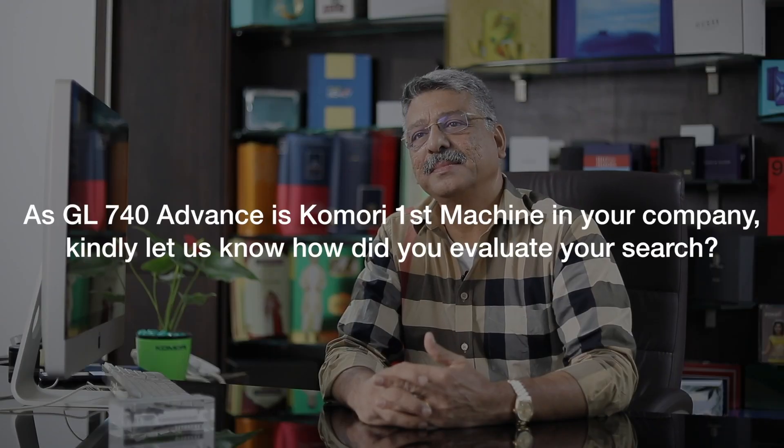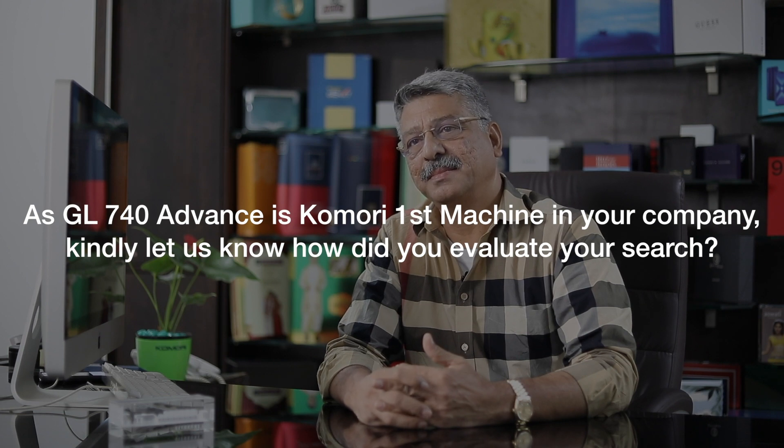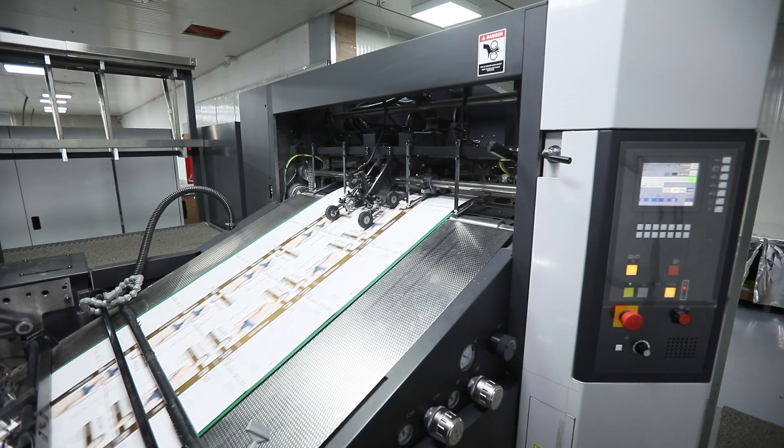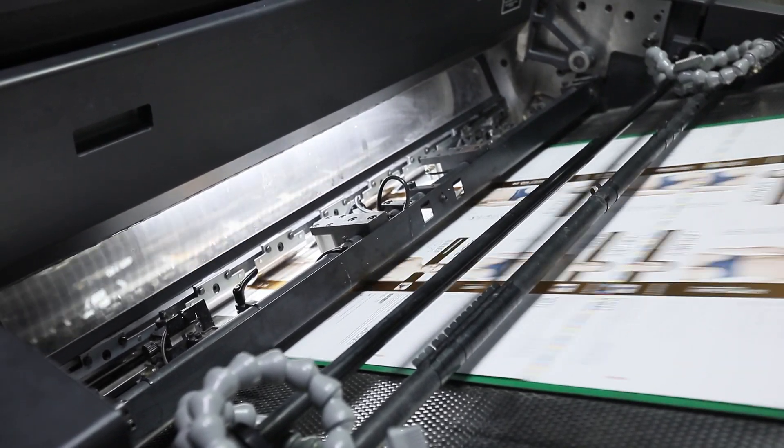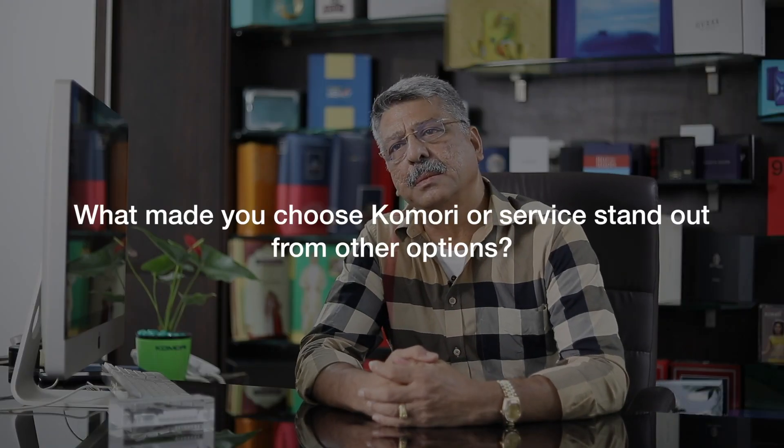Earlier we were using Komori Litron. You can't really compare Komori Litron and GL — the entire system, everything is different between Komori Litron and Komori GL. Very good service is given by Komori. Because earlier it was through a dealership, but now Komori India came. We are very happy with their service.